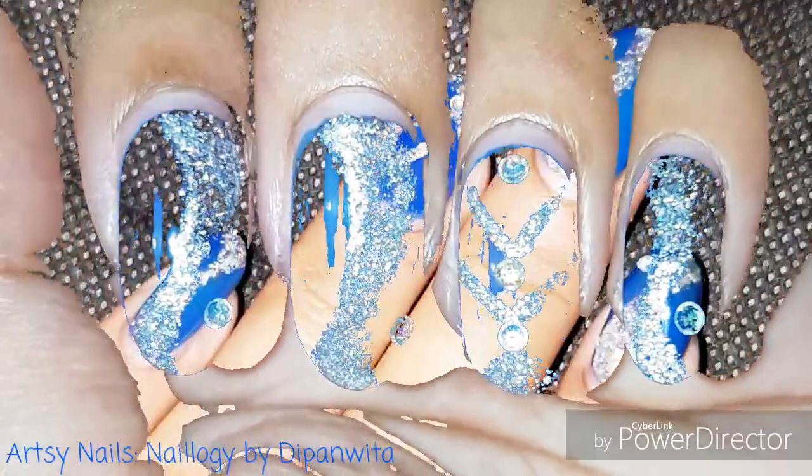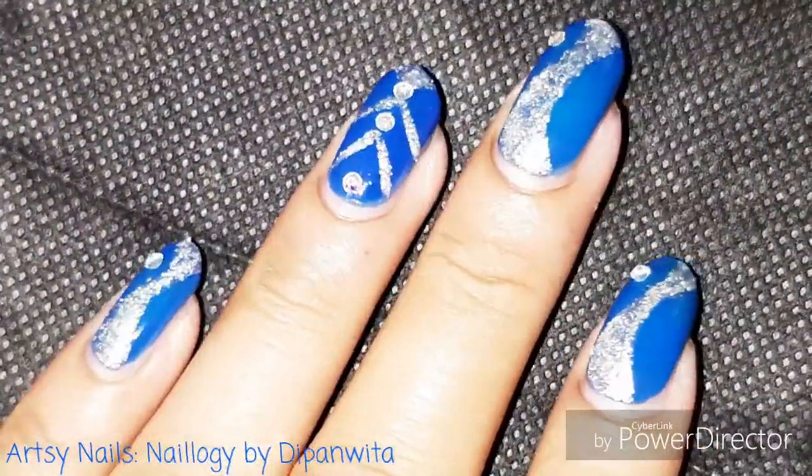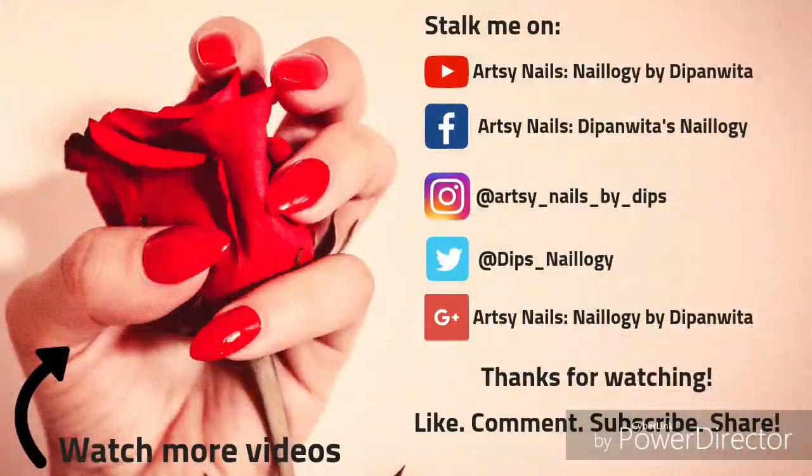Hope you like this design and hope you would like to try this this festive season. You can choose any other color combination as per your choice, and I will be uploading more such festive videos in my channel soon, so stay tuned, subscribe and hit the bell icon to get notified whenever I upload a new video, and like and share this video and comment below how you found this one — bye bye, see you soon.